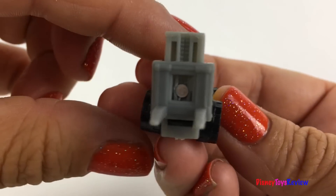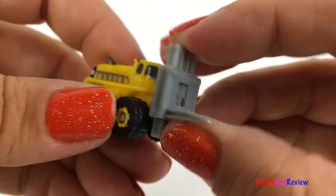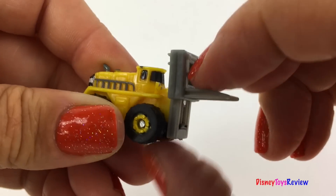Wow! It's a forklift! And the lift really raises and lowers! Super fun!